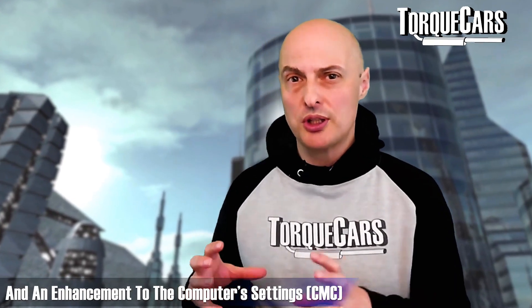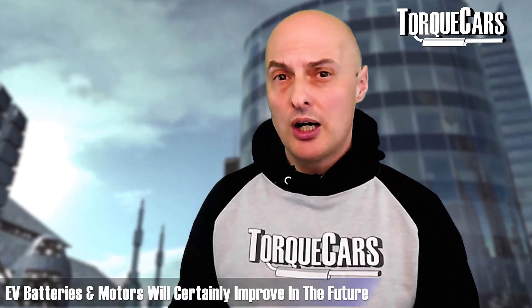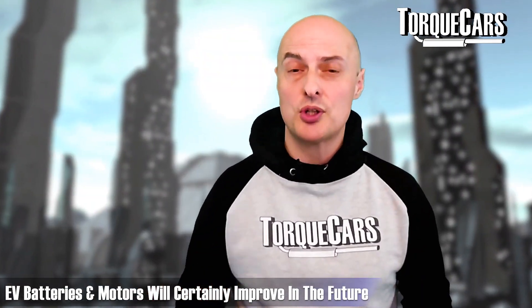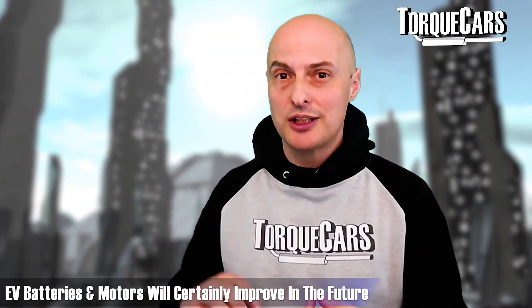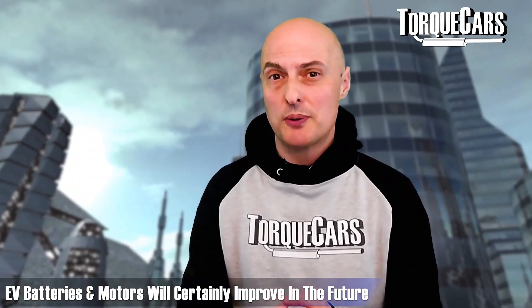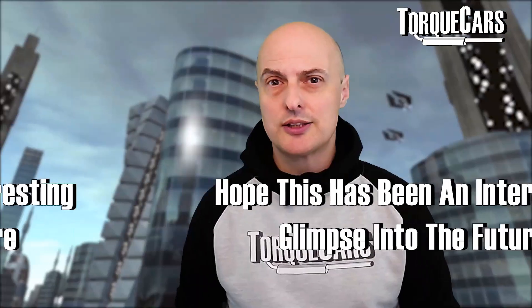In terms of bolting on better electric motors, changing the electronics, and changing the batteries — that's not really something that's happening currently. But I wouldn't mind betting that in 20 to 30 years time, as technology moves on, you'll get better battery technology, better motor technology as well, and you'll have options to go out and buy parts to fit to your EVs.